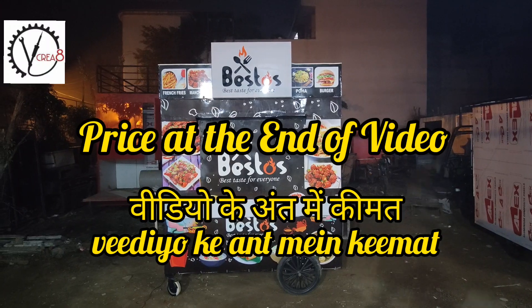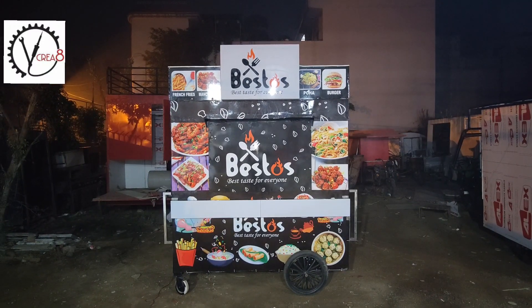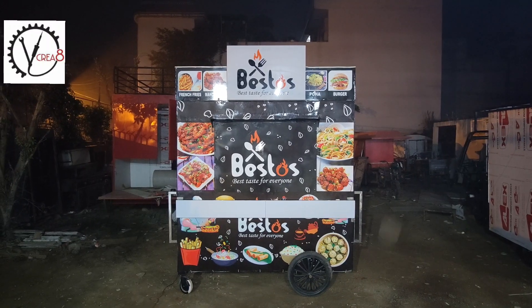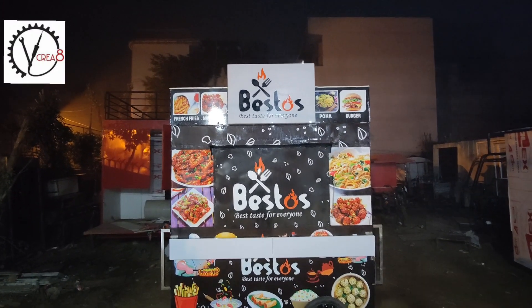Hi, good evening. How are you? So, this is a new kiosk that we are delivering today. As you can see, this kiosk is basically Chinese snacks food, fast food. It has a very good and innovative name — Bestos.